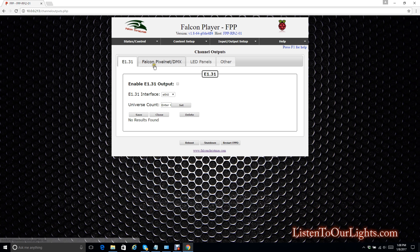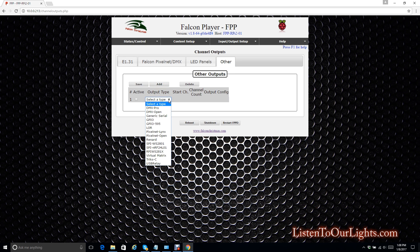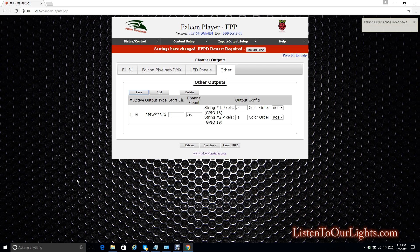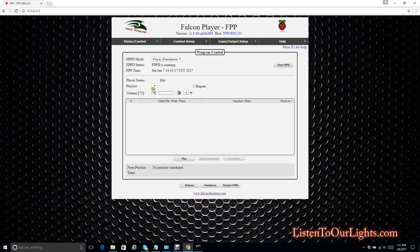I select Channel Outputs, and then under Channel Outputs I select Other, then Add. I'm going to use RPI WS2811 because I have WS2811 pixels. And then here I just tell it how many pixels I have — so on string one that was 25 pixels, and then string two was 48 pixels, which gives me 219 channels. I save that, and then I'm going to reboot the whole thing. I've saved the configuration, now I'm rebooting.